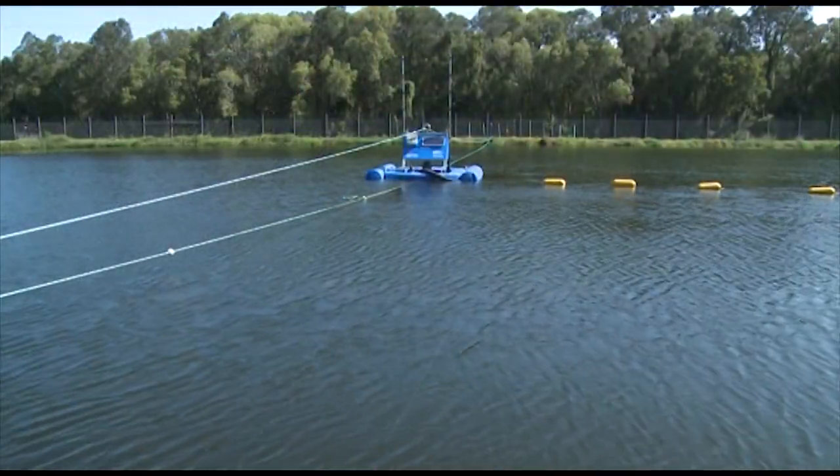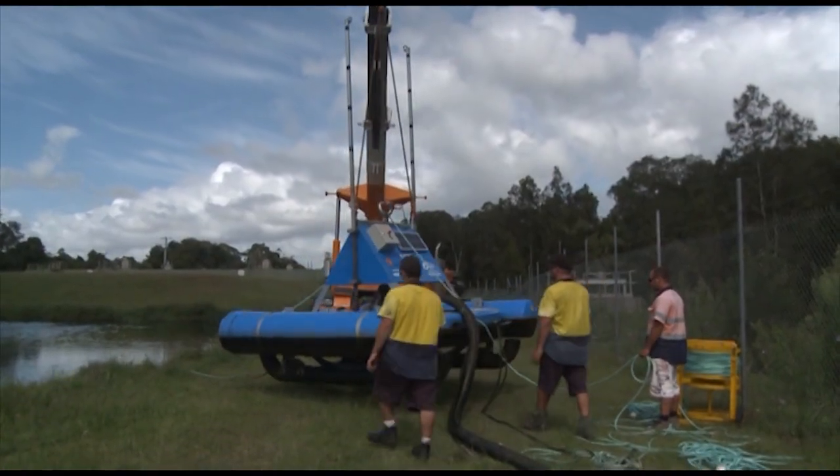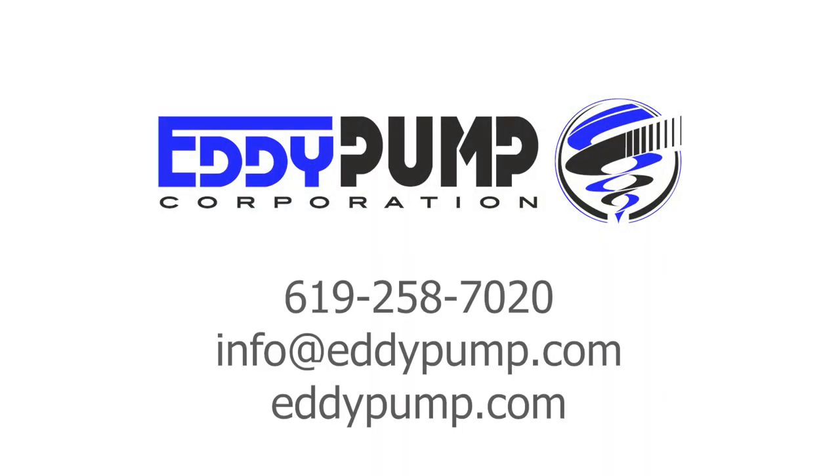The dredge sled is a simple, efficient, and easy-to-use alternative to more complicated heavy-duty dredging equipment. Request a free quote today by calling us at 619-258-7020 or visiting eddypump.com.